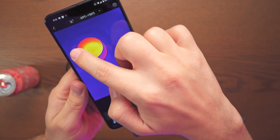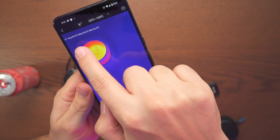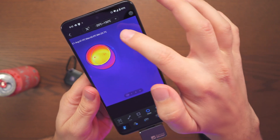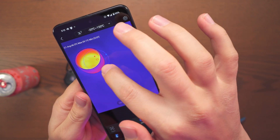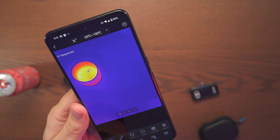Let's go ahead and make a circle on top of the coffee here. We can see the average is 50°C, 59°C max, and the minimum going around the corners. And here we can see how hot this coffee is.